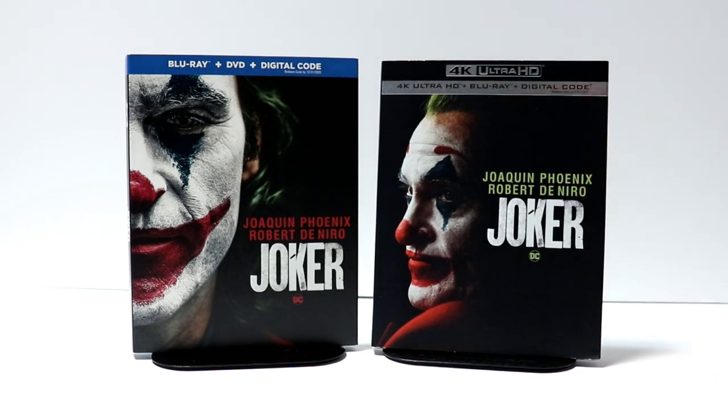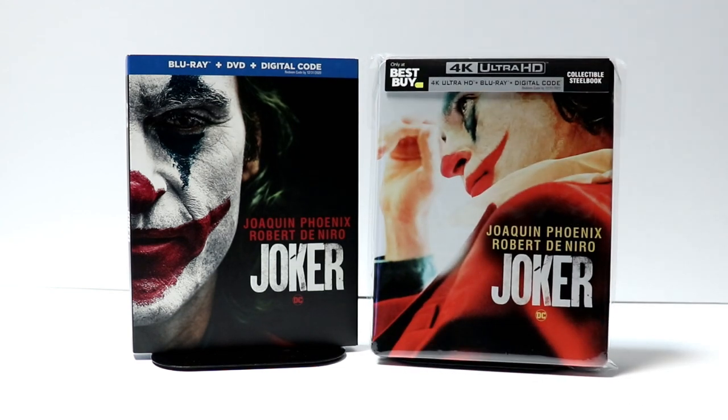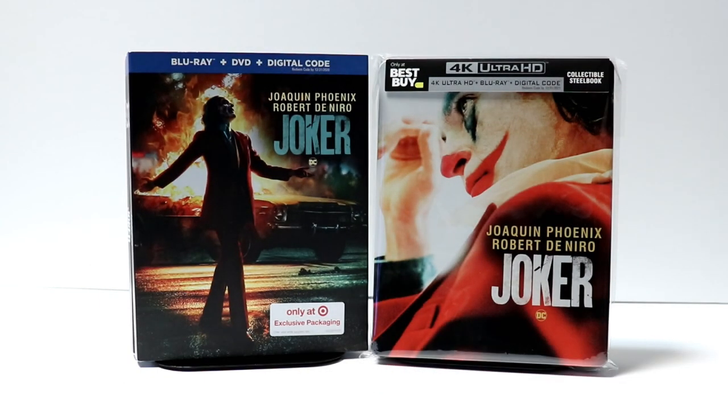I was unable to see this one in the theater, so I am very excited to check this out and see what I think about the movie. Please leave me a comment below — let me know if you've seen Joker already and what you thought of it. Also let me know which version you're going to pick up, whether the Best Buy exclusive steelbook, the Target exclusive, or just one of the regular releases.